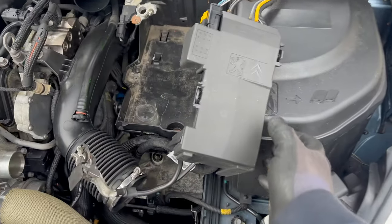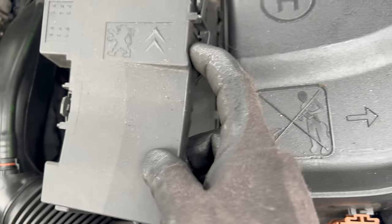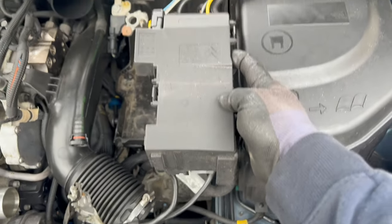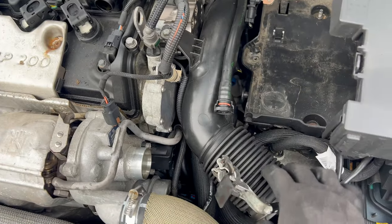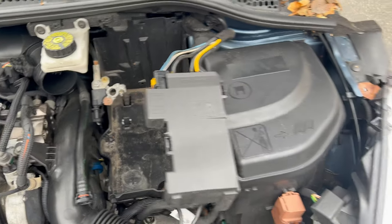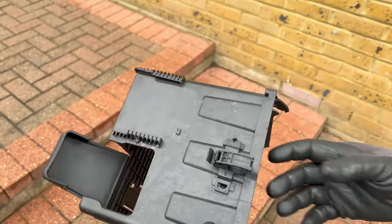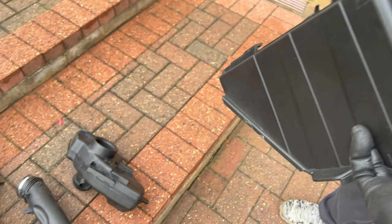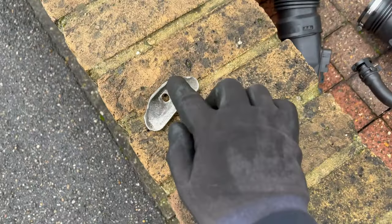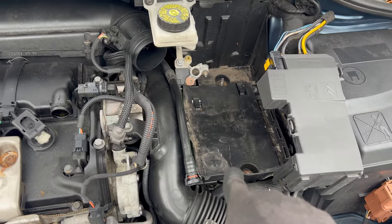The battery is out of the way, so we need to remove this electrical wiring on top of it. There is a tab - push it in and it should release, just pull it up. Undo the positive terminal by lifting this side. Remove the plastic cover of the battery. Also remove the cable from here. Then there is the bracket with a 10mm bolt which holds the battery in place. Remove the negative terminal and pull out the battery. Now we can remove the battery under tray.